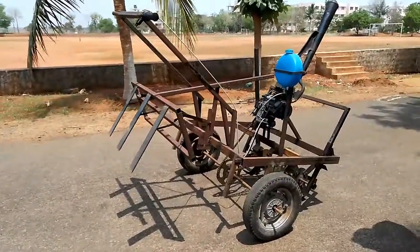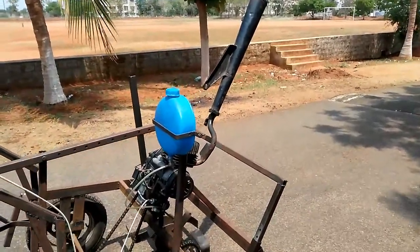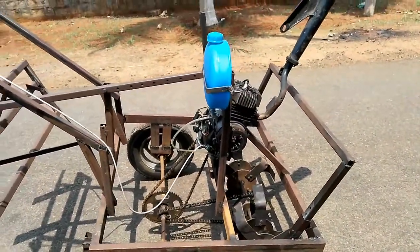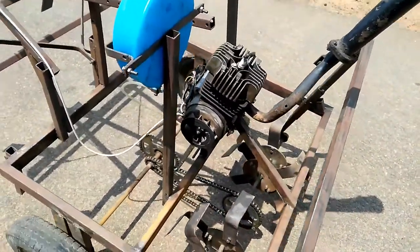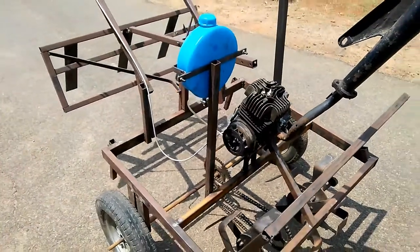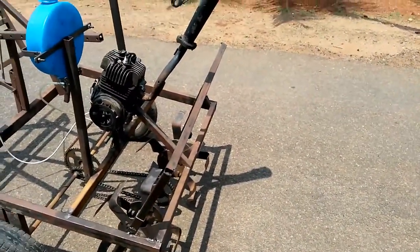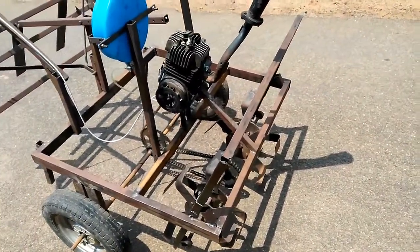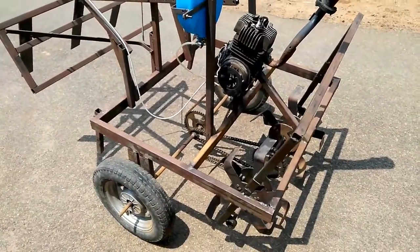The title of our project was to reduce the cost of agricultural equipment available in the market. We have chosen two agricultural implements: a rotary tillage tool and a narrow tillage tool. We have used engine power for operation.